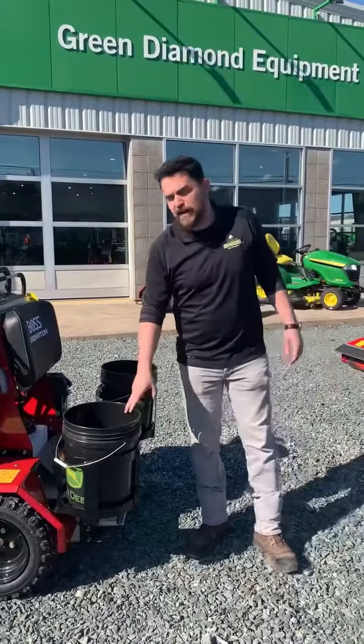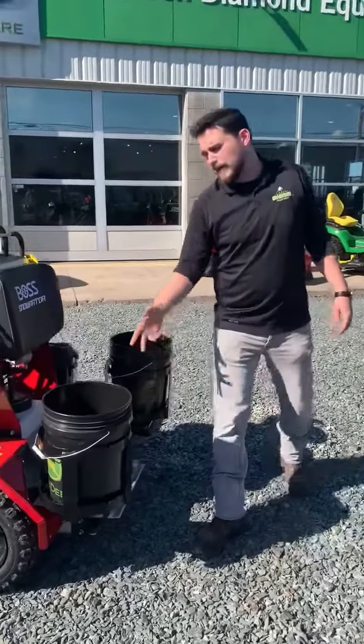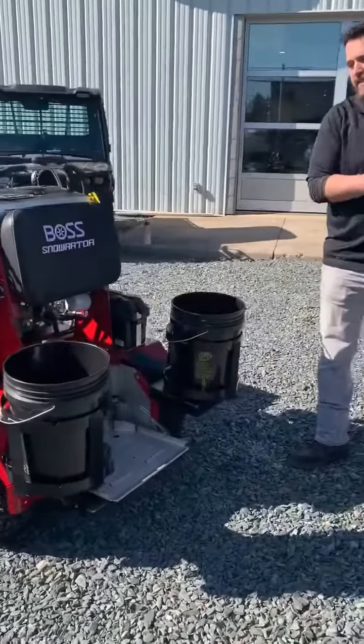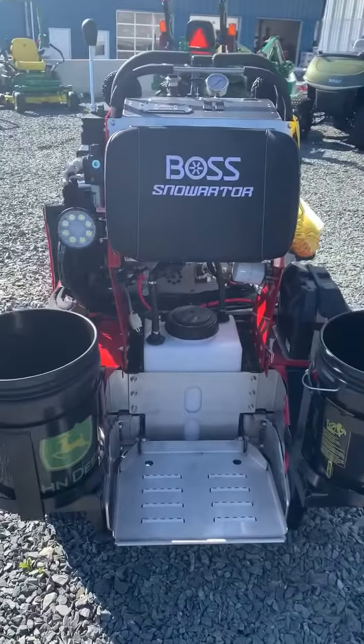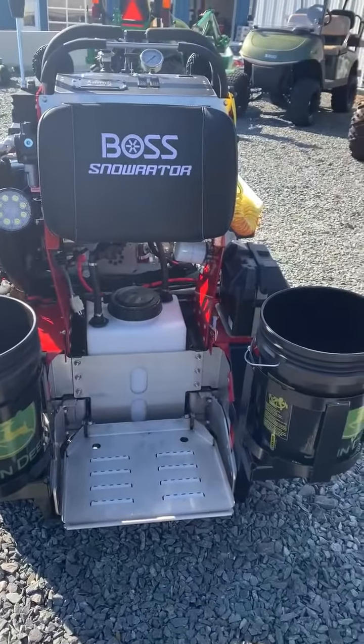Over here we've got two five-gallon bucket holders made of steel. Those two five-gallon buckets are obviously perfect for maybe extra sandbags, salt bags, extra tools — whatever you need while you're clearing sidewalks in the snow.